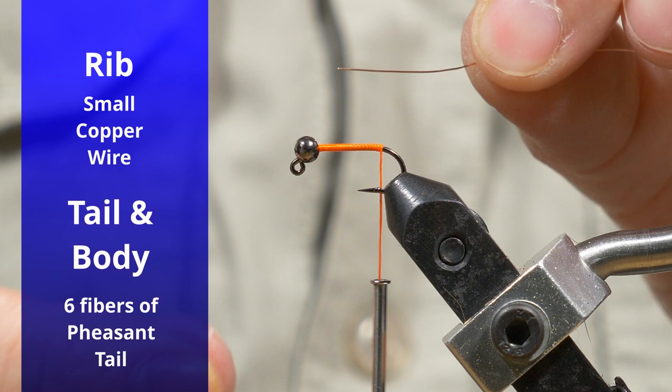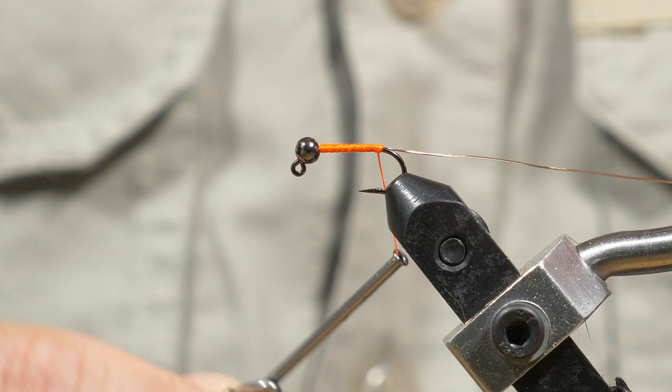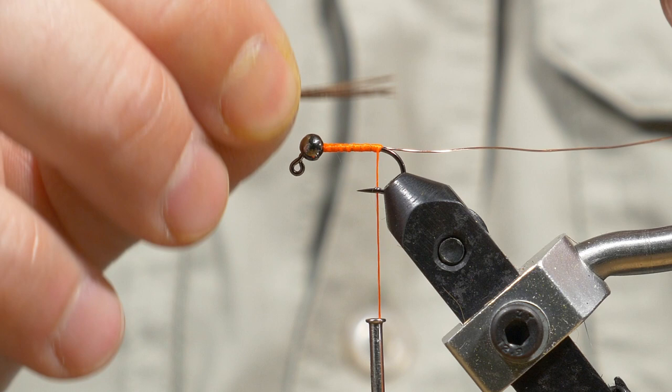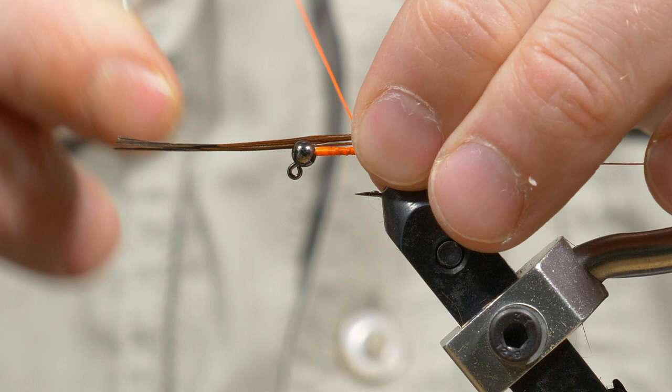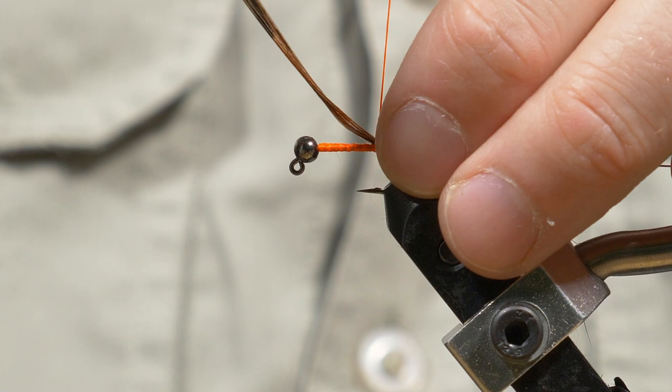I'm taking my copper wire for the rib and I'm tying it in on my side of the hook, just trying to limit the thread wraps here. Then I'm going to take about four to six strands of pheasant tail, snip that off, and measure it about the length of the hook shank, transfer that, and then do a pinch wrap over there to trap it.